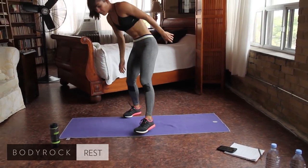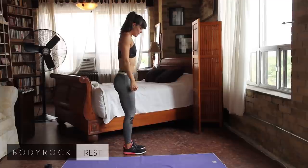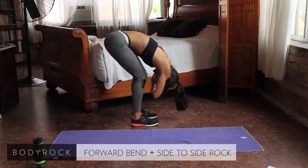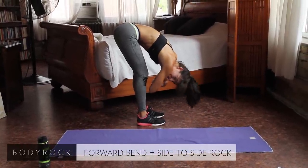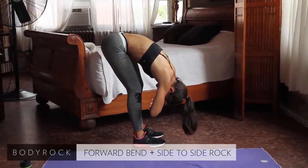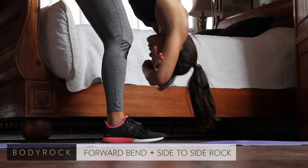Moving on to our forward bends. Come to standing. I really want you to try to get a little bit deeper into this stretch this time. Feet hip-width apart, bending over, soft bend on the knees to start. A little side to side. If you can, try to straighten your legs a little bit, while keeping your body as close to your legs as you possibly can — really think about bending at the hips. If you're feeling it, that's good. As long as you feel something, you will in time get closer. It's important to do what works for you — baby steps.